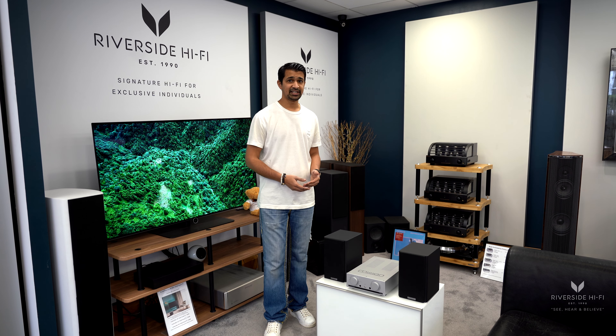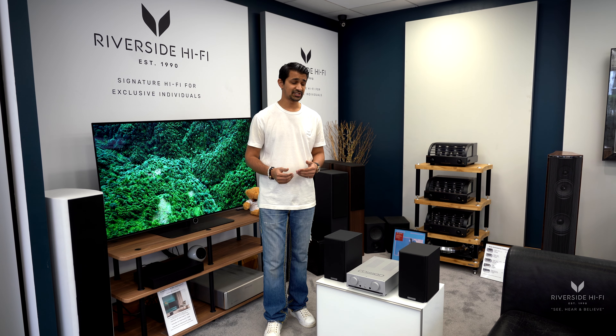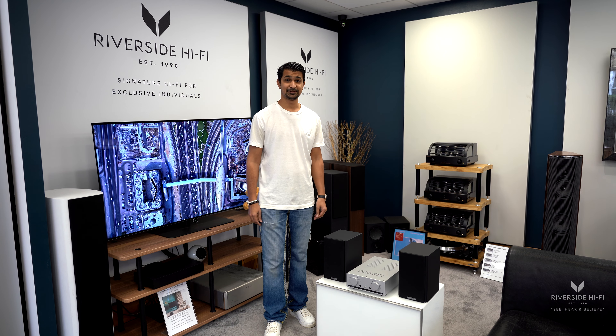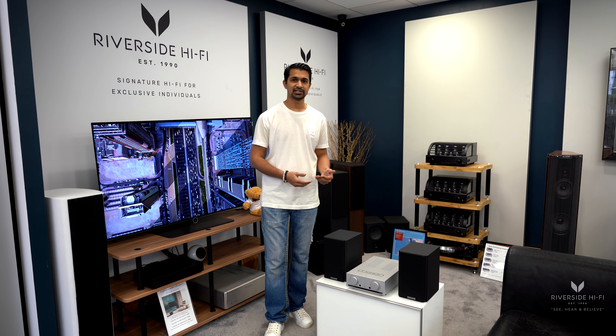So to put it into perspective — when you have a system like this, that should give you an idea of how good it really is. And this is where you're going to be most surprised: to get a system like this from us, it's actually under seven hundred and fifty pounds for the amplifier and the speakers.